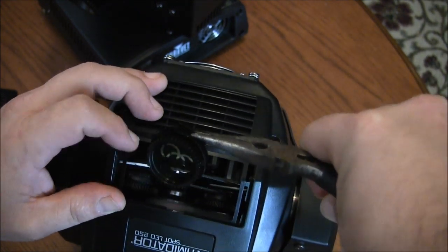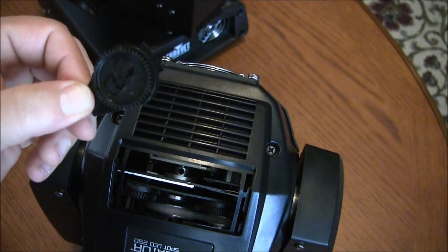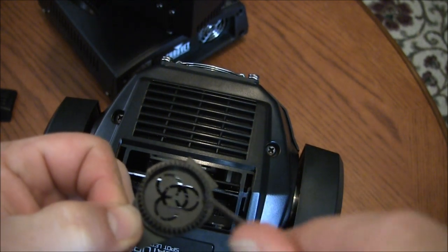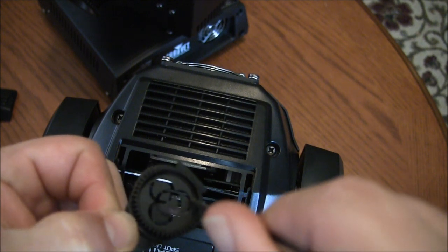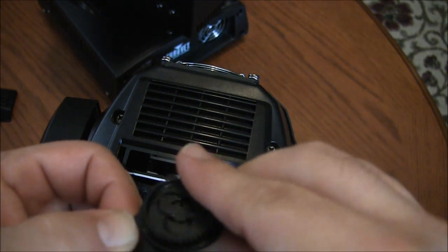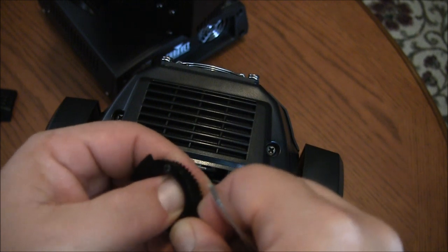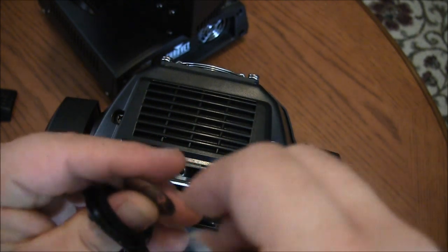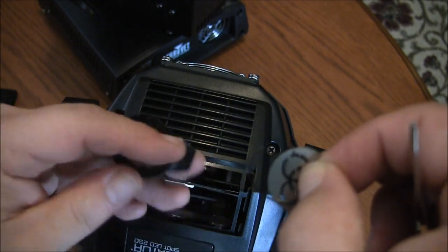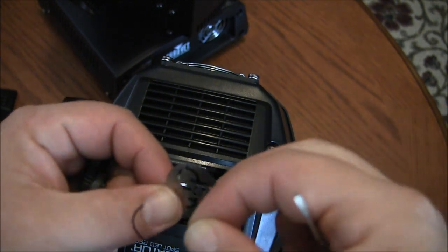Wiggle it just a little bit and it comes right out. Now inside the gobo wheel there is a small metal ring that holds the gobo in place. Easiest thing to do is turn that out, hold your finger on the back side, and gently push through. Pull everything out — you get your gobo holder, your gobo, and the ring.